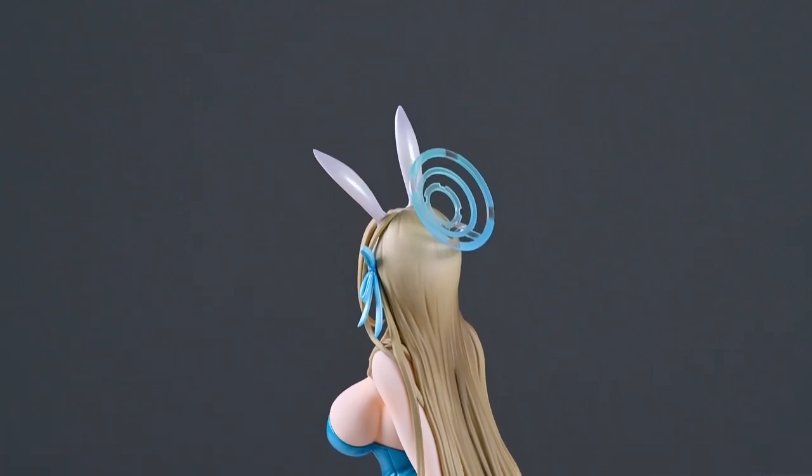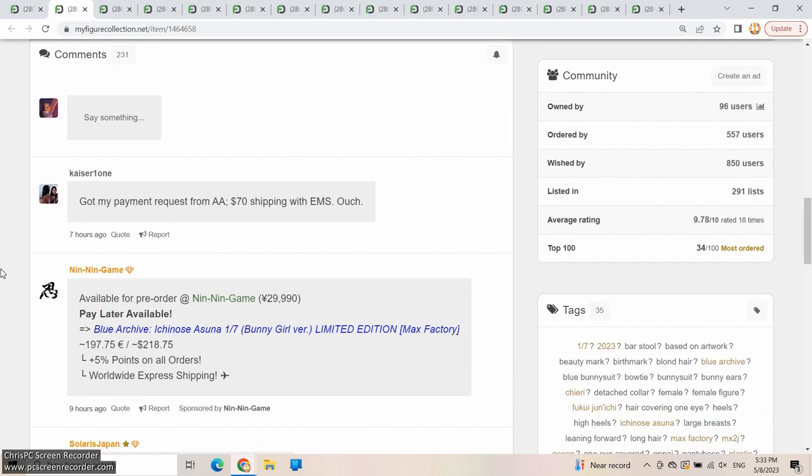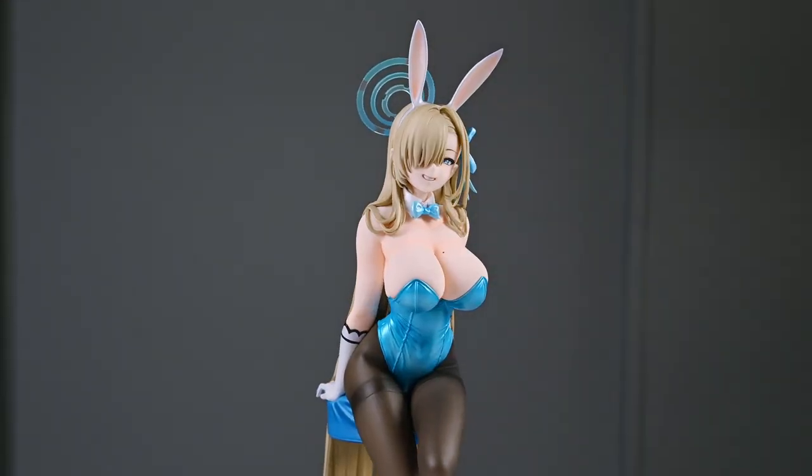I didn't want to take any chances, so I placed an early pre-order. Now, just one or two weeks after release, partner shops on MyFigureCollection.net are already asking for between 30,000 to 40,000 yen for this figure. This is because demand is high right after release, though whether the value will fall a few months down the road I'm not sure, as this is my first Blue Archive figure.